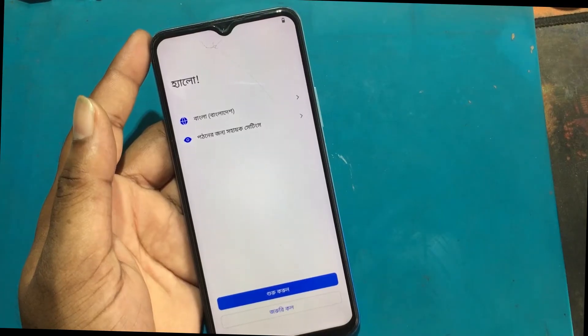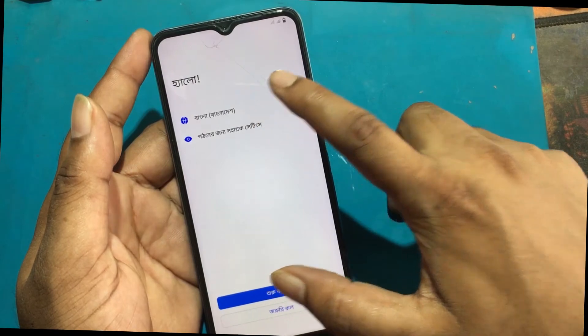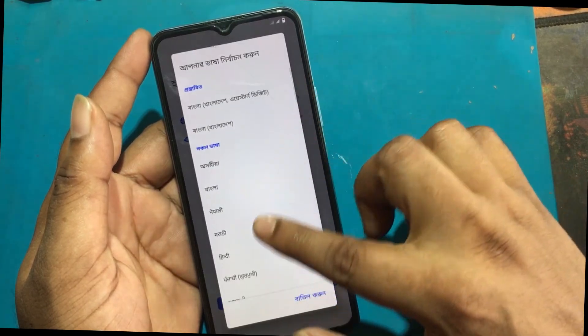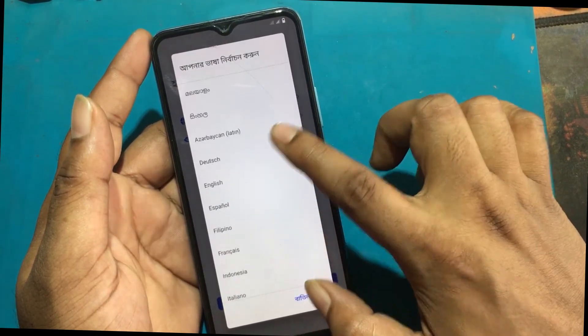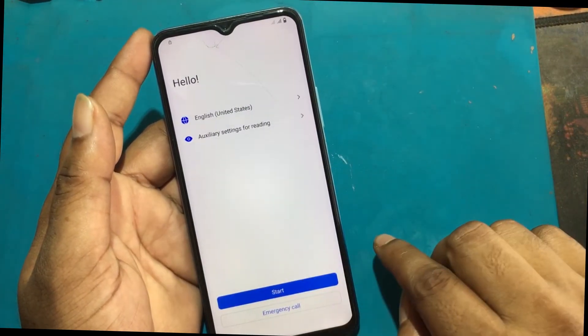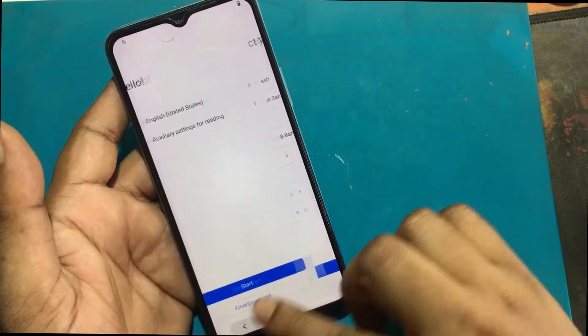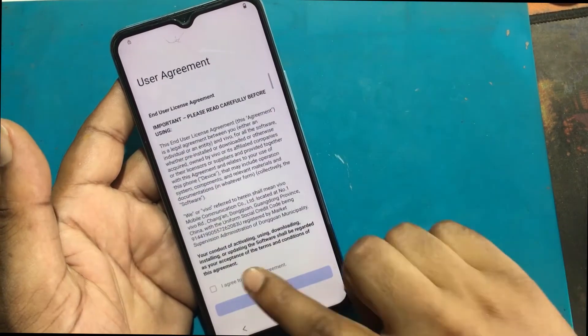All your data in Vivo Y53s has been deleted. If your phone is FRP locked, then to open it, check out the FRP bypass tutorial in the video description, or check the pinned comment link.